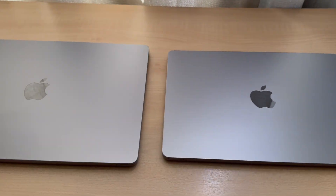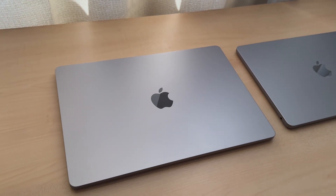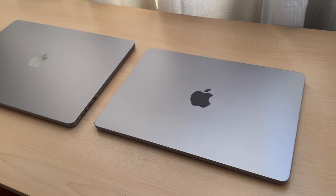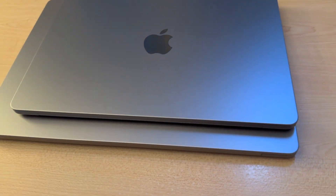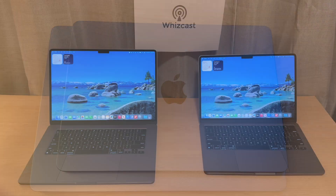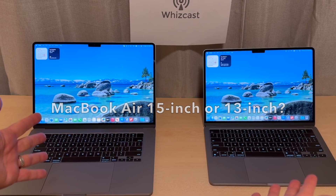So which MacBook Air would you choose — the 13-inch or the 15-inch? The 15-inch has a bigger screen, better audio, and a bigger trackpad. But the 13-inch has a big advantage: it's small and lightweight if you travel a lot or walk around campus a lot, and it's cheaper.